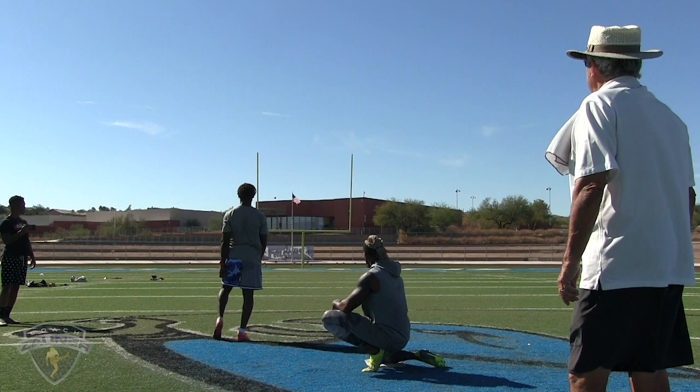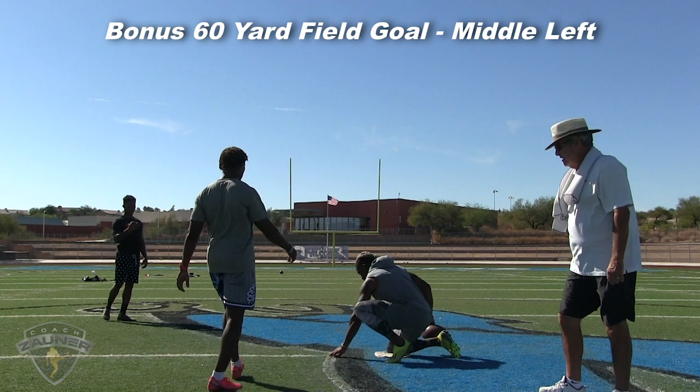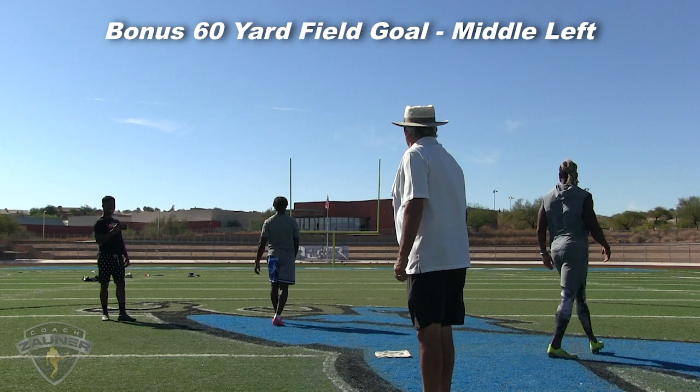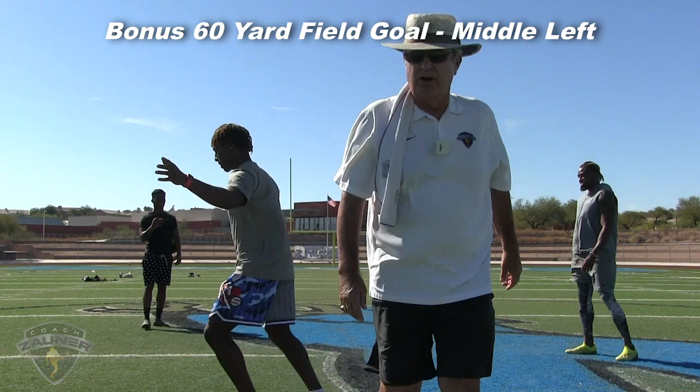You just made a 57 easily, so the 60 — kick it the same way. 60-yard bonus field goal, just a little middle left. Did it make it? I think it did — I can't be sure, but it looked like it made it. Either a yard good or a yard short.